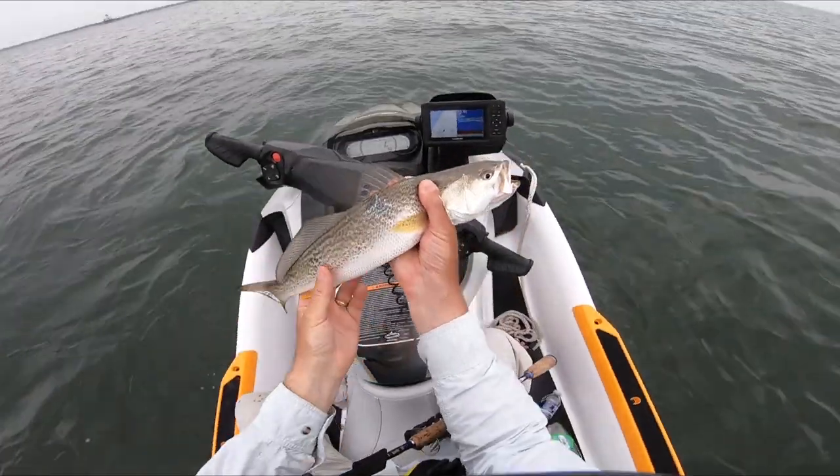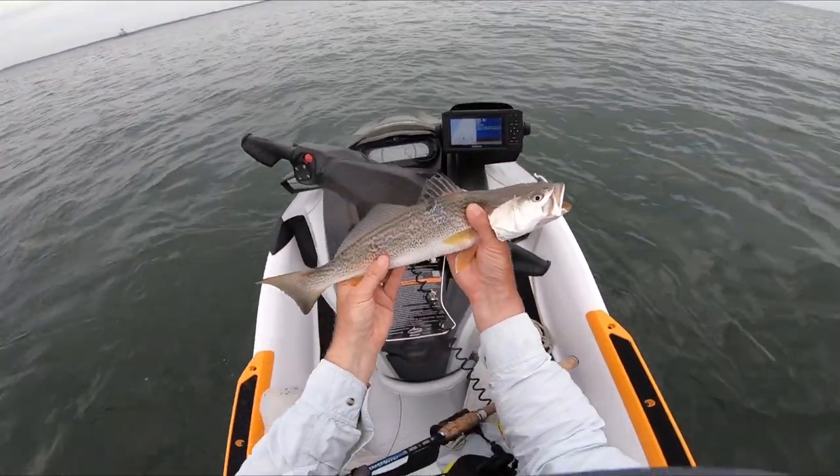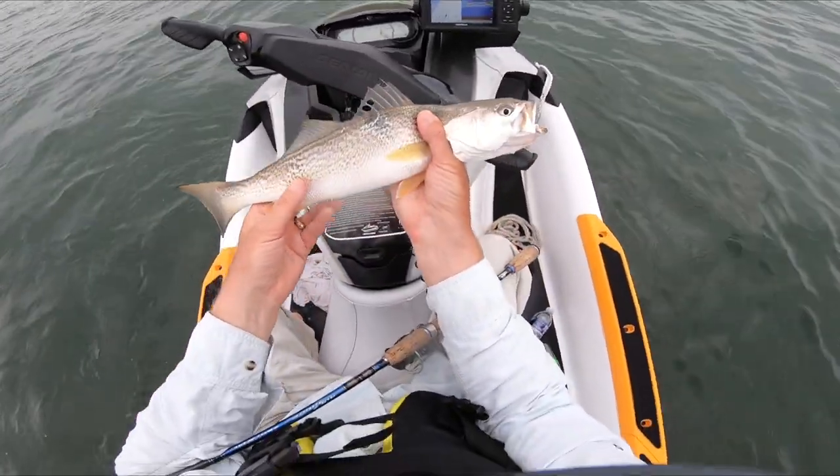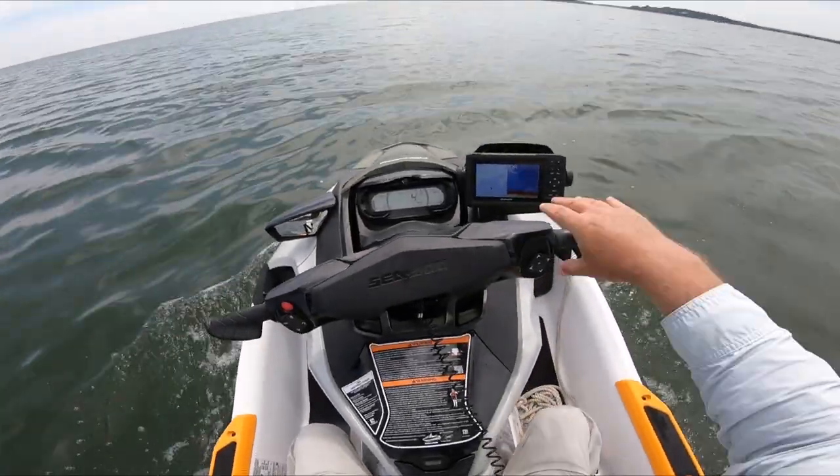This is a little guy, and I was testing the Sea-Doo out in the summer, but had no trouble going out and catching a couple of weakfish with it. The other thing I wanted to do was go fast.